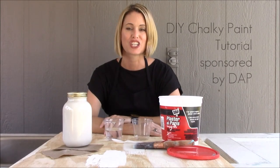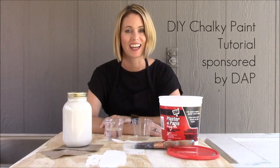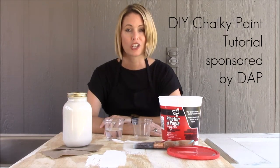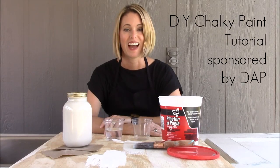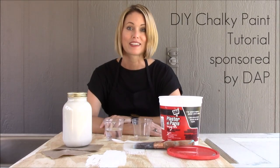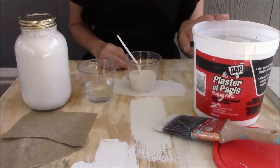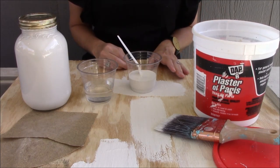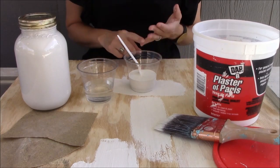Hi guys, I'm here today to share the answer to the number one question I get asked on the blog: how do you make your homemade chalk type paint recipe? I can't wait to show you — it's so easy, and once you see it you're gonna want to paint anything that'll stand still. I've been using plaster of Paris in my recipe for years, and I've used it on everything from furniture makeovers to candlesticks to picture frames.